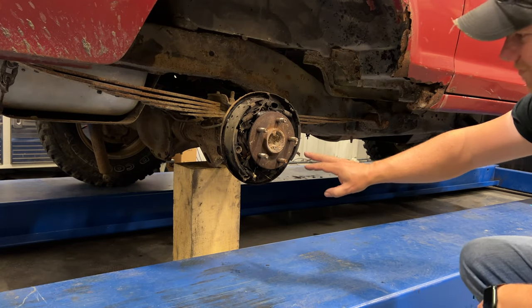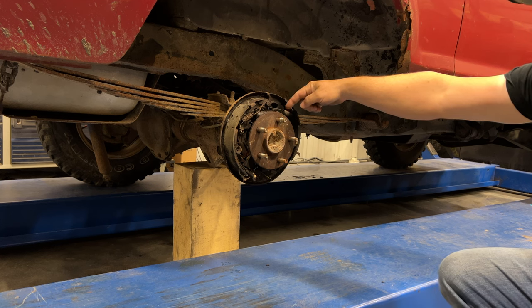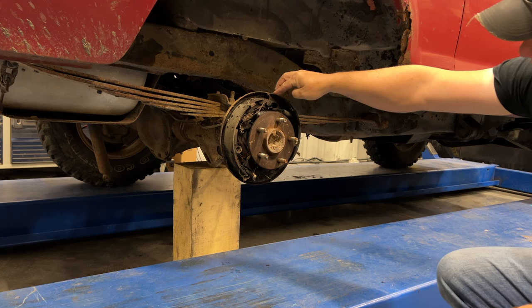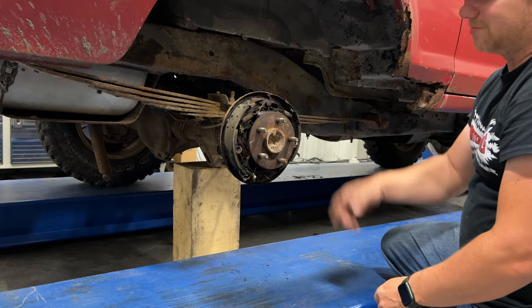We don't even have a drum on here. The seal is coming off of the wheel cylinder up here. You can see that the shoe has been shifted up out of place. I think it's time to take a look at the spare parts that came with the truck.